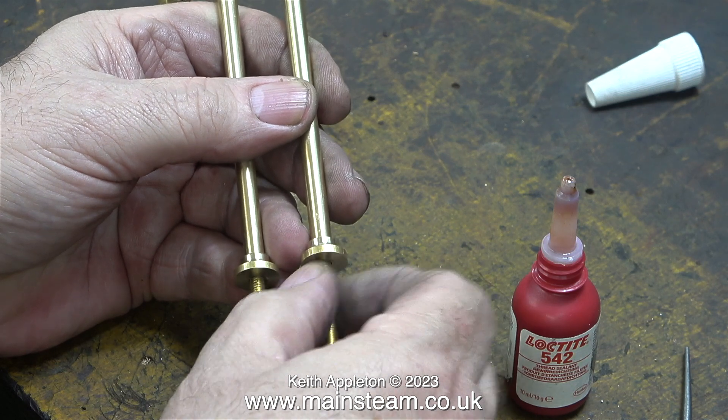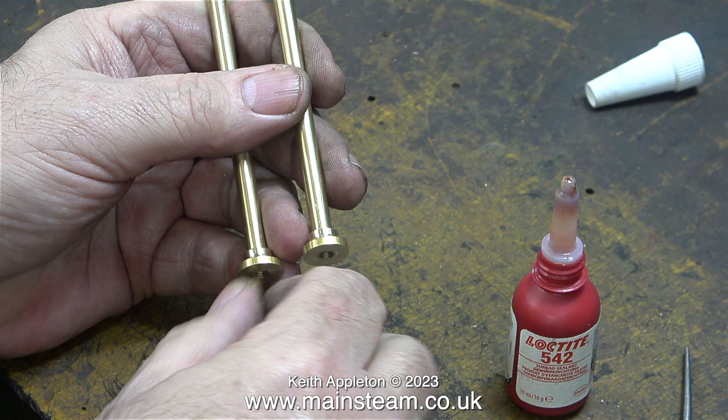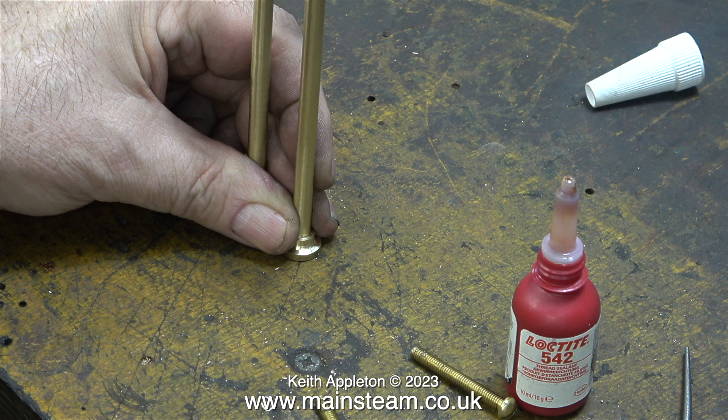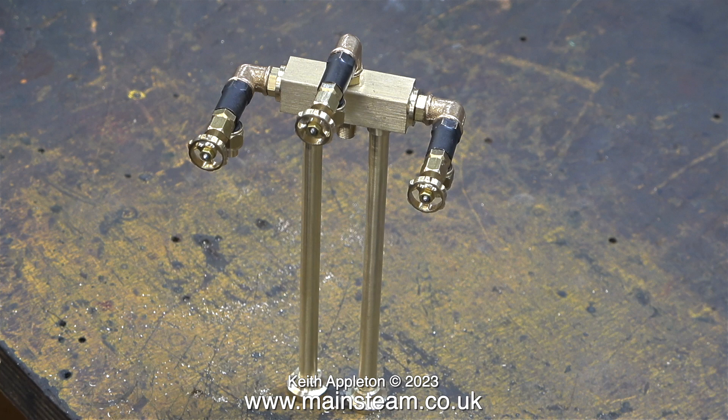I'd like to mention something relative to a comment I received regarding a video about something entirely different. The comment was about holes not being in the right place — referring to holes in the saddle tank for the fittings being in the wrong place. This is utter nonsense. There is nothing wrong with the hole positions or the length of these columns. Optical aberration is a property of optical systems such as lenses and camera angles — that is why this image and others are distorted by the camera. Both columns are exactly the same length. This image looks a bit wrong, almost as though the columns are leaning, but they aren't. From a different camera angle it looks like the other column is a different length.